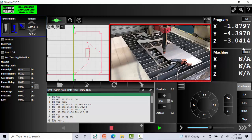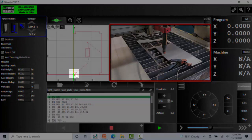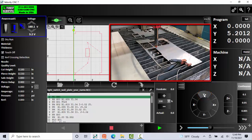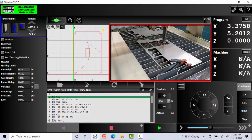Once I have the torch where I want it, I'm going to come up here and select Set Zero All. What that will do is change the origin — this yellow dot — to a new position, which is where I want it. Another good thing you always want to do is check to make sure you're not going to run out of sheet metal as you're plasma cutting. I'm going to move my torch in a positive Y direction and notice the yellow dot on my screen — I'm good in that direction. Then I'll go across in the X direction to make sure I have enough room — and I'm good.